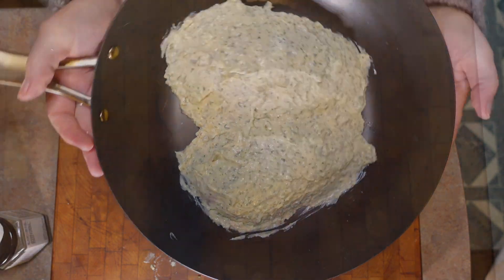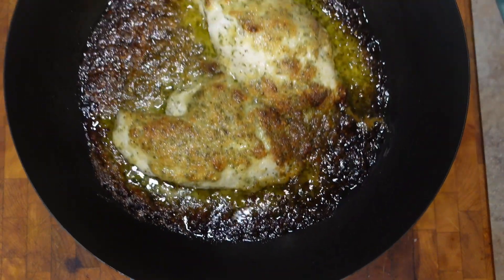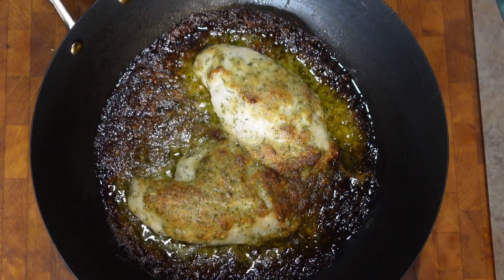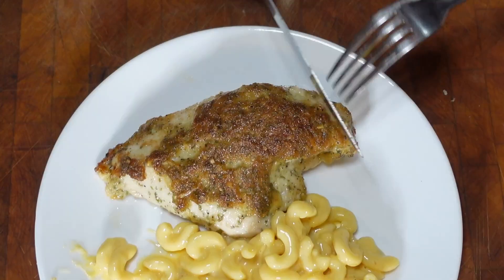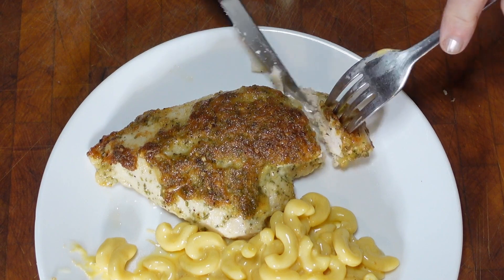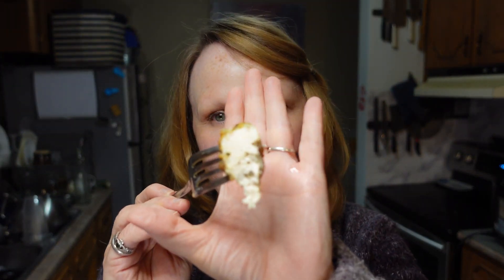Our chicken is out of the oven and ready for plating. This is the melt-in-your-mouth chicken — it is so tender and juicy. Oh my goodness, this is so delicious, it's juicy, it has tons of flavor, and it was so easy.